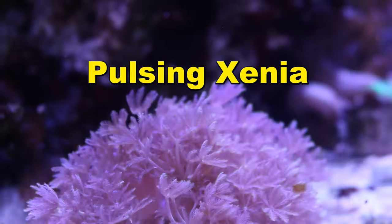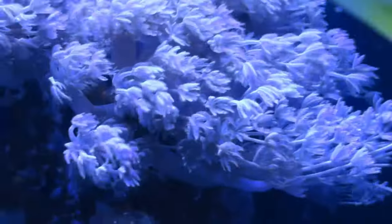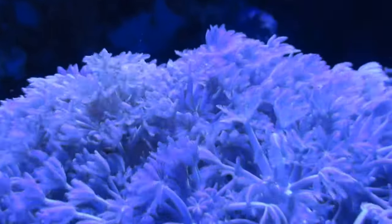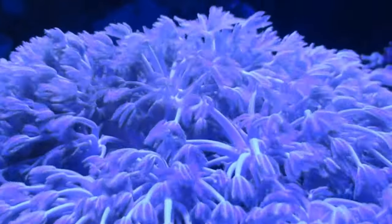This coral is incredibly popular among reef enthusiasts for its unique pulsing ability. It's one of those corals that you either love or hate, because people say that it grows like a weed and can take over your entire reef aquarium — while others just love the relaxing, peaceful nature of the pulsing hands opening and closing.